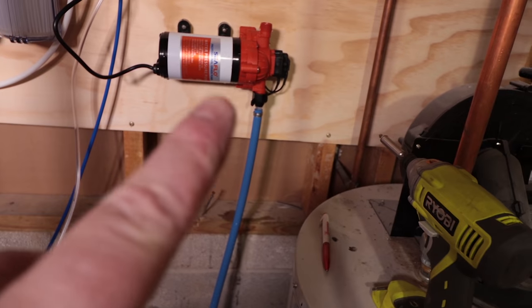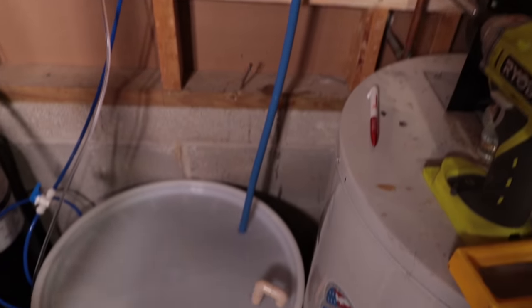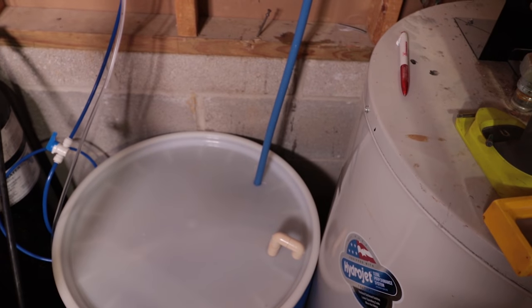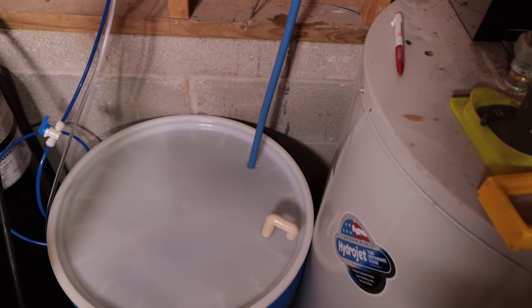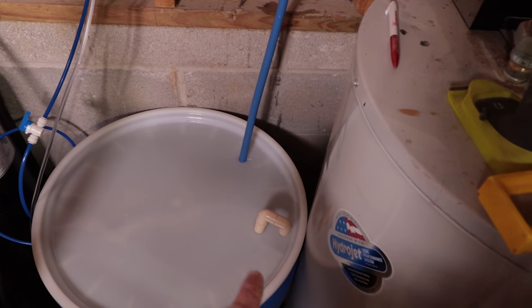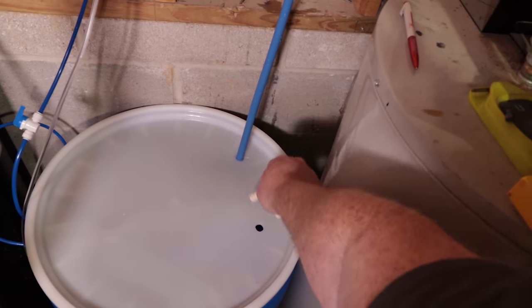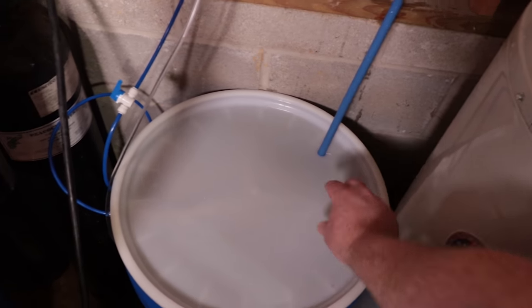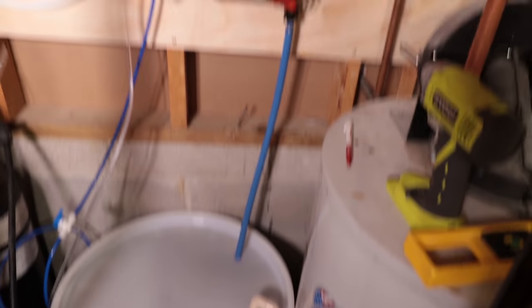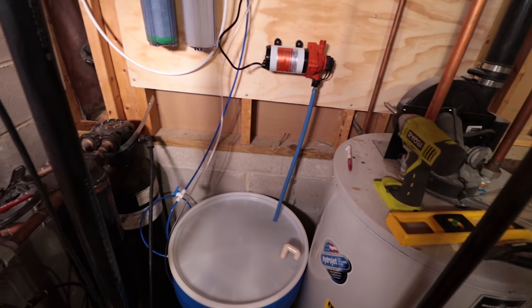I took the PEX, attached it to the connector, and got it going down into the tank. I drilled a 5/8-inch hole in the tank, and I've also got the vent I was talking about earlier — just some half-inch CPVC made into a little elbow that points down. That's the vent because whenever the pump kicks on it's going to pull some suction in the tank.